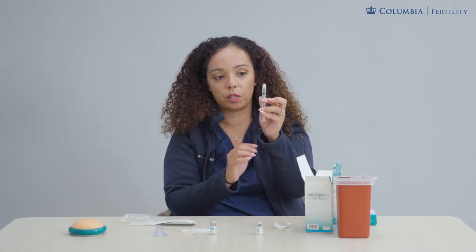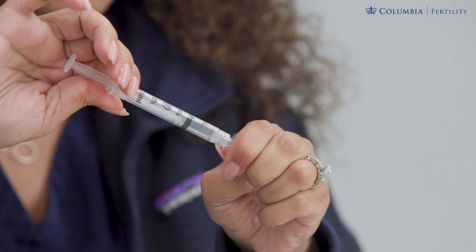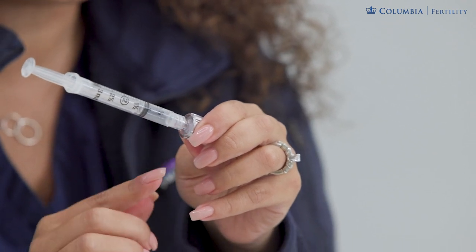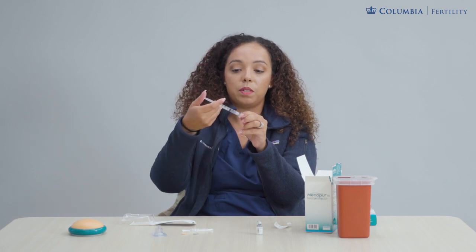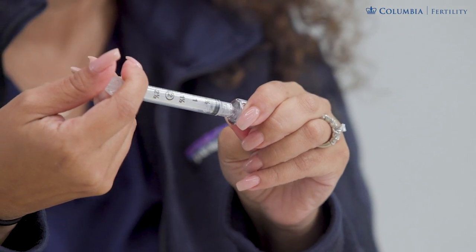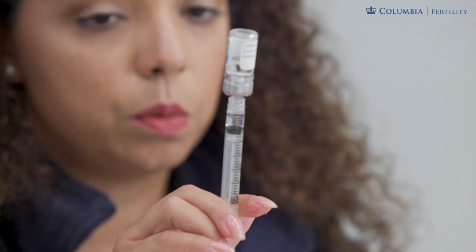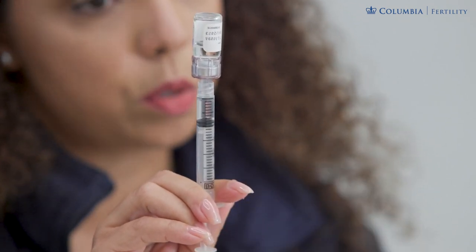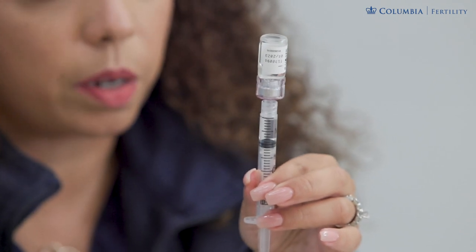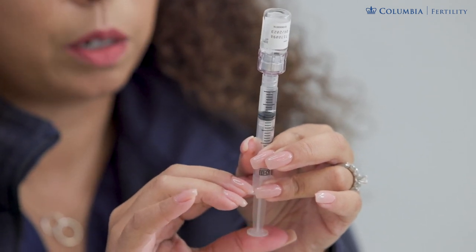Attach your syringe to the Q-cap by screwing it on nice and tight. Always make sure your connection pieces are nicely secured because if they are not, you will lose medication within your connection piece. Next, push in the air, which creates enough pressure to allow the fluid to drip out of the vial. Invert the vial to the ceiling and release your plunger — you will notice the water starts coiling in on its own. Pull down further than the one milliliter mark and then push back up to the one line to adequately fill the syringe.